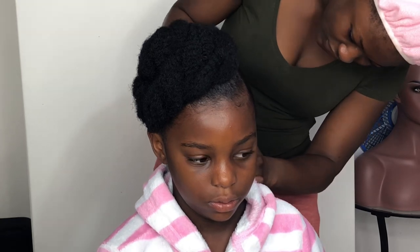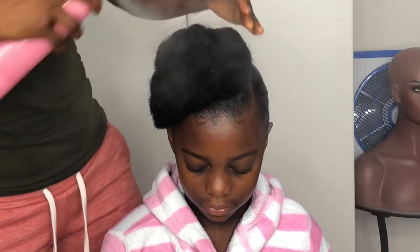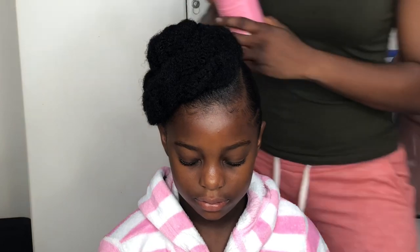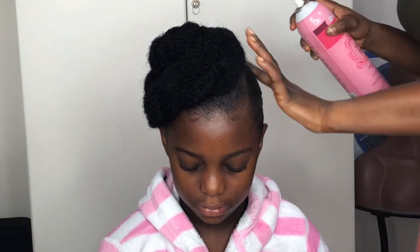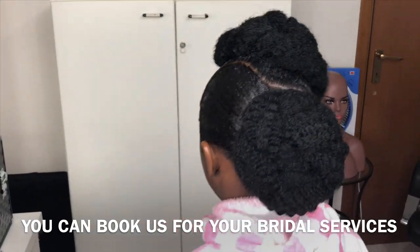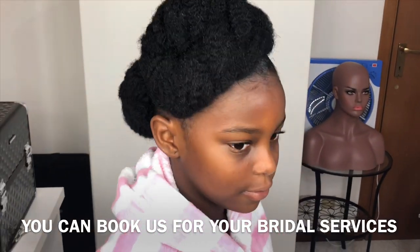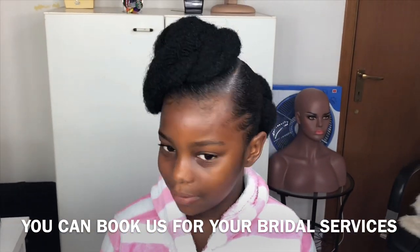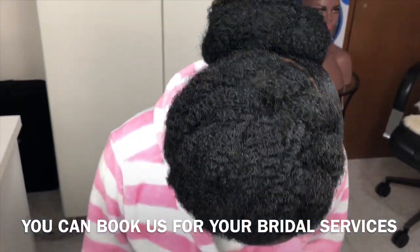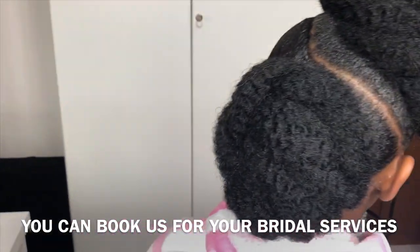Just trim off all the excess hairs that you find on your way. Get some oil or sheen spray and then spray it to look more healthy and shiny — kids want stuff to be shiny. So this is the end result. From the back, you can see how the pattern was. You can do a zigzag or you can do it straight like I have it. See how neat this is — no hair flying away. You can take this to any occasion of your choice.